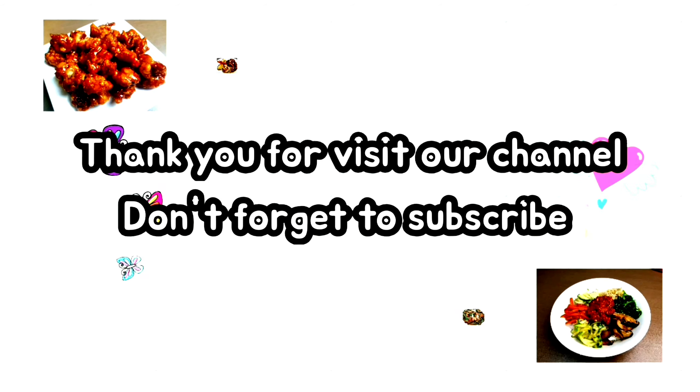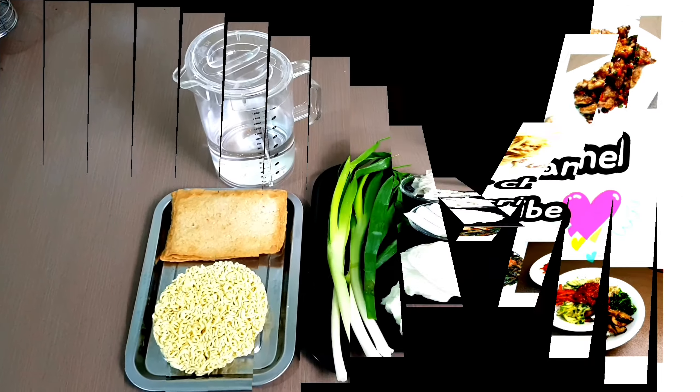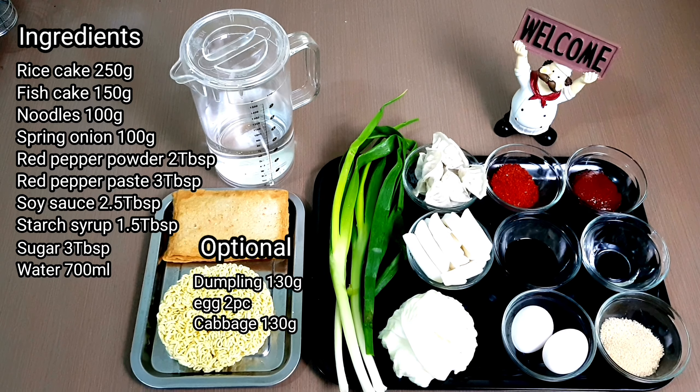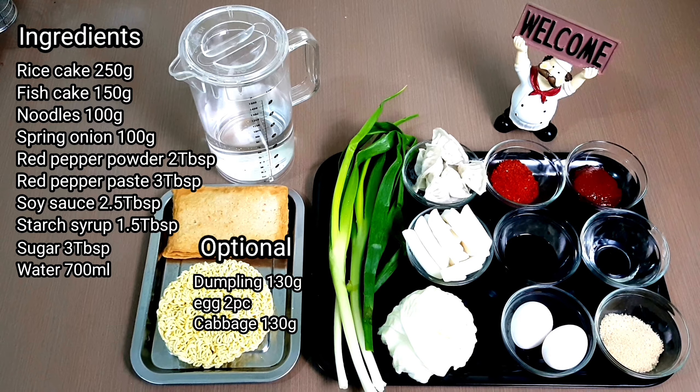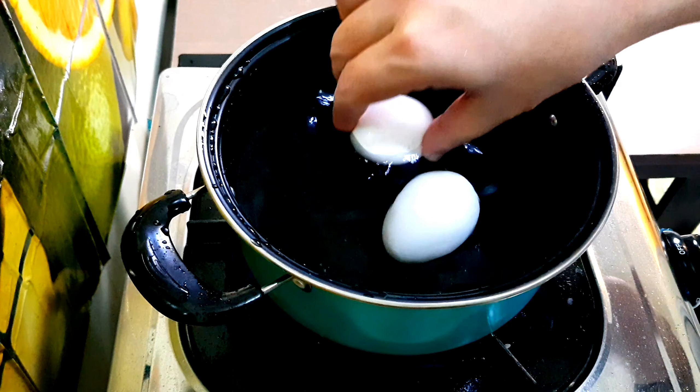Hi, welcome to our channel! Today we want to share a popular Korean snack meal called rakboki. Rakboki is a combination of the words for ramyun — instant ramen noodles — and dakboki, Korean spicy rice cake.